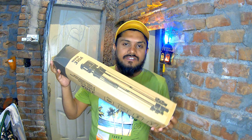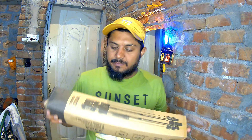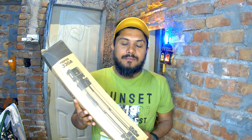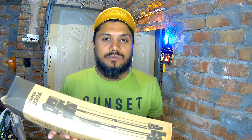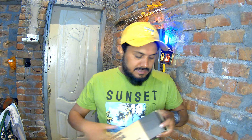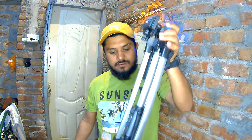Today we have a tripod and some stands. I will have the box. Here is a tripod.